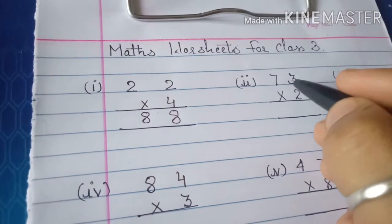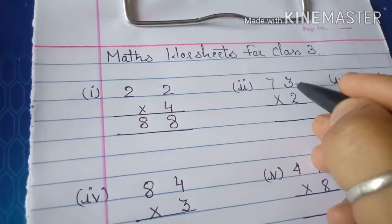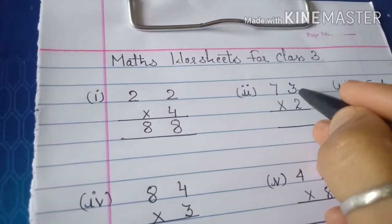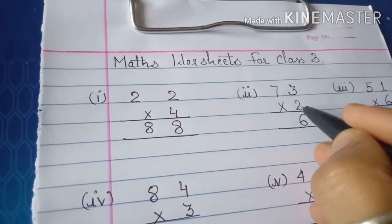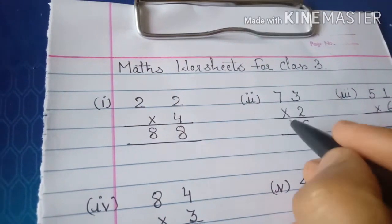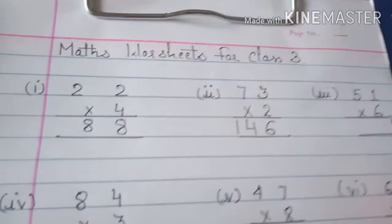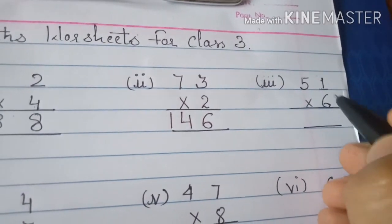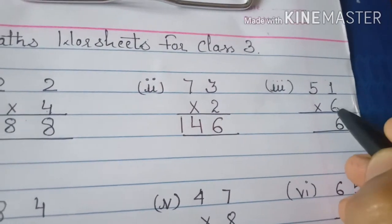There is another question: 73 × 2. Two threes are six, two sevens are fourteen. It's easy. Another one: 61 × 6 — six ones are six, six fives are...